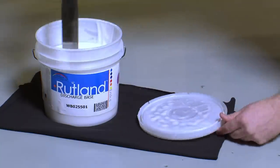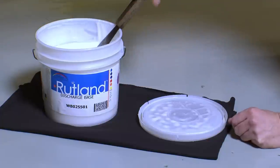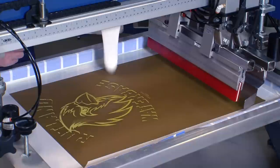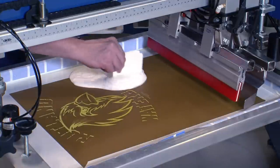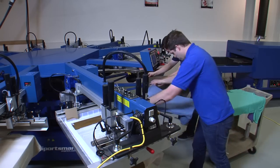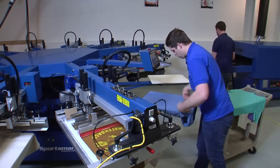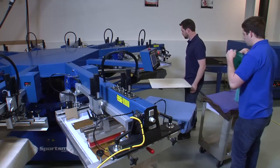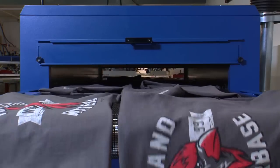Rutland's WB99 ink system is here to give you the competitive edge needed to satisfy your fashion-forward customers. Engineered to be the most user-friendly water-based inks on the market, this base and pigment mixing system works hand-in-hand with Rutland's new OMX mixing software to keep quality and production speed at an all-time high. You'll find that extremely soft and vibrant printing is finally within reach.